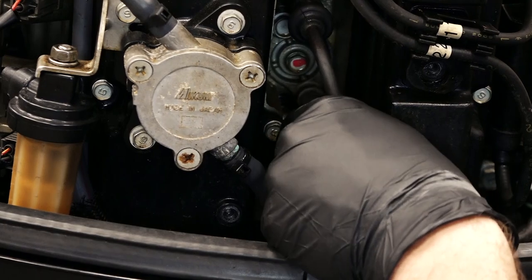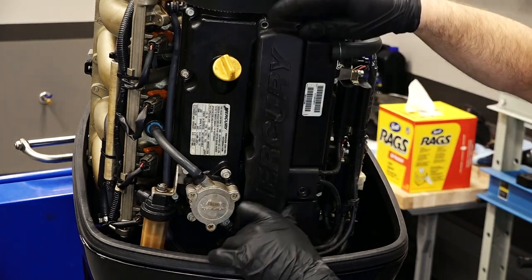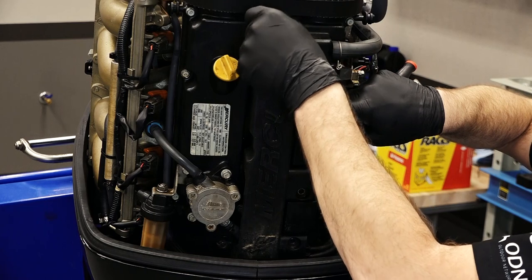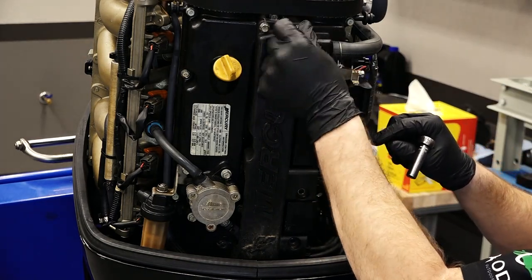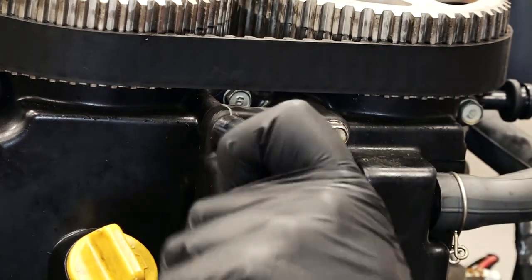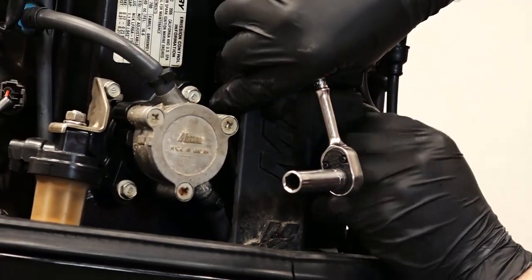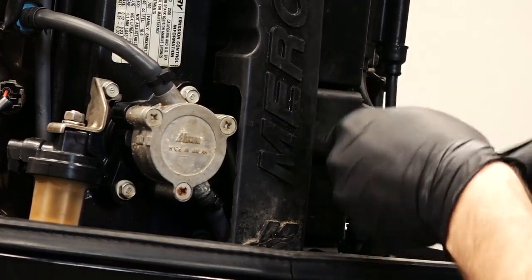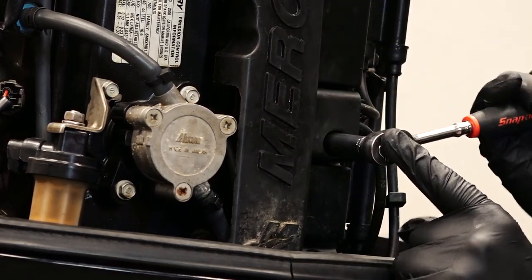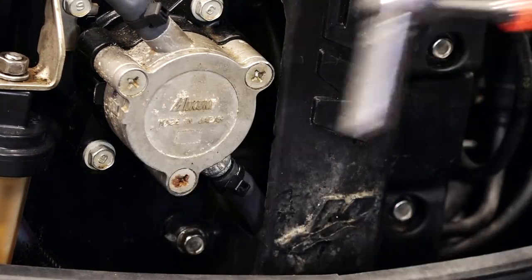Let's put our last boot on and then the spark plug cover. When you go to tighten these down, you don't want to over-tighten them — just snug them up because the cover is plastic and you don't want to break it. So just get them good and snug. Now let's put our latch back in.